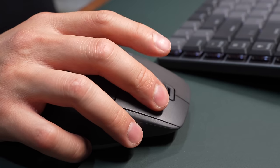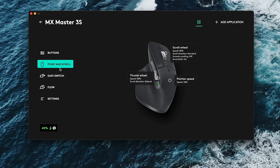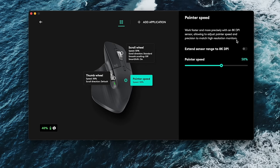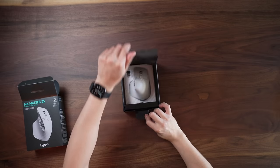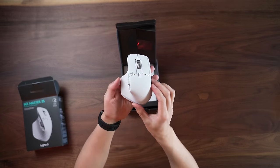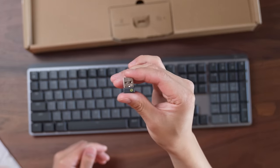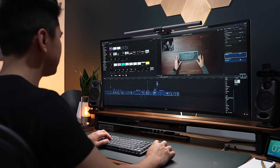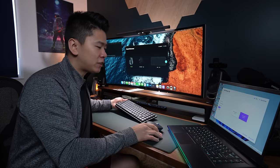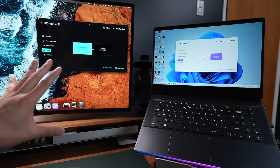The other upgrade is that it has a higher DPI now, going from 4,000 to 8,000 DPI, so you can move across the screen faster and increase sensitivity. It also now pairs using the new Logi Bolt connector, which is included with the new mice and keyboards. Using Logi Bolt along with the Logi Options Plus software is great, especially if you use the Flow feature.